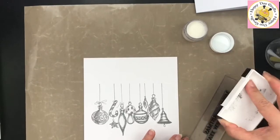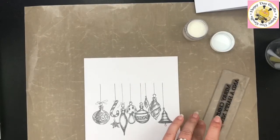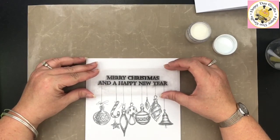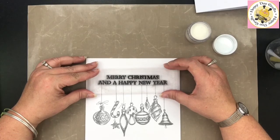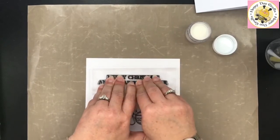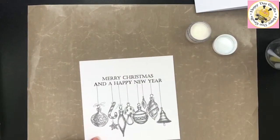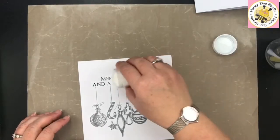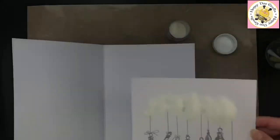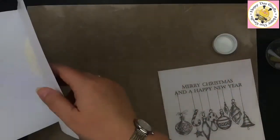If you're a confident stamper, go back in with your sentiment. If not, heat that first and then pop your sentiment on — it just makes it easier, you've only got to do it once. Ink your stamp with plenty of ink and try to aim to get it fairly level so it looks like the ornaments are hanging off the sentiment. Press that down and lift straight off, then apply embossing powder over the top and take your excess off.